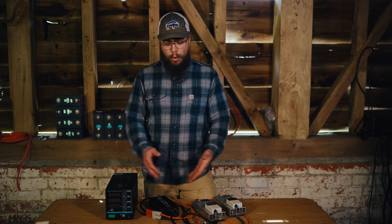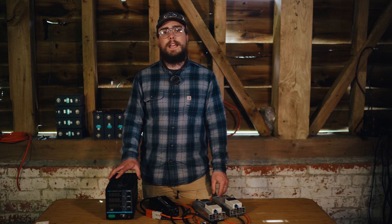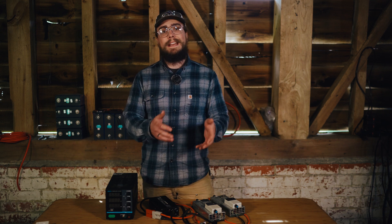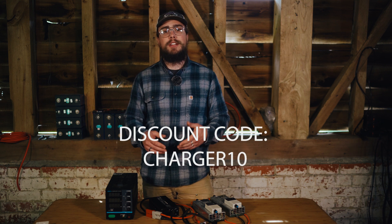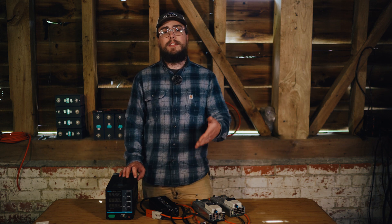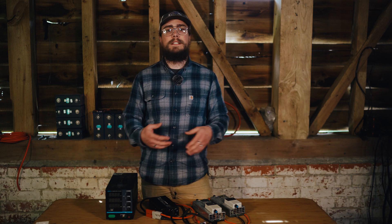I'll link all of these options in the description below — hopefully that's been helpful. If you have any questions or comments, leave those in the comments below and we'll get back to you. Like we do with all of our battery related videos, we're giving a 10% off discount for our web store for the first 10 orders using the code CHARGER10. If you're interested in lithium ion phosphate battery cells that we stock in the UK so you don't have to wait weeks to get them from China, take advantage of that discount code. Thanks for watching and we'll see you in the next video.